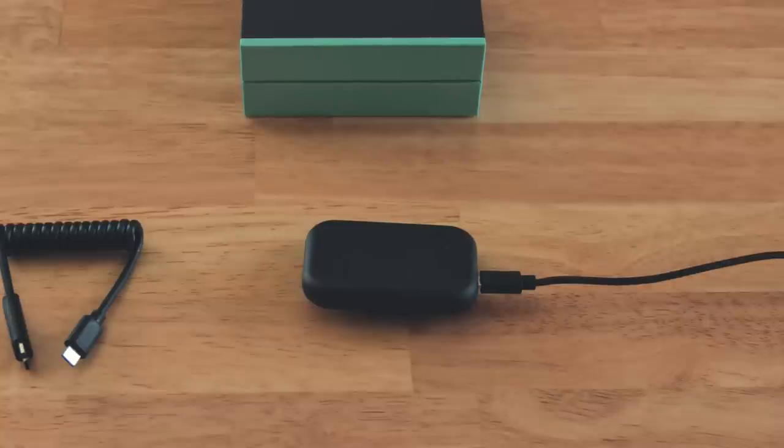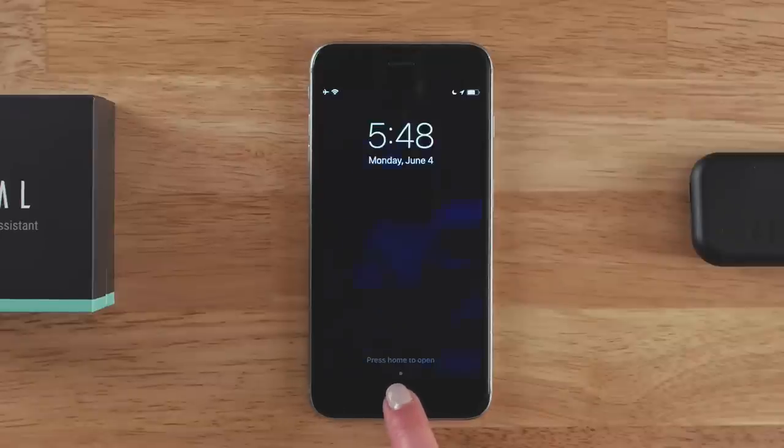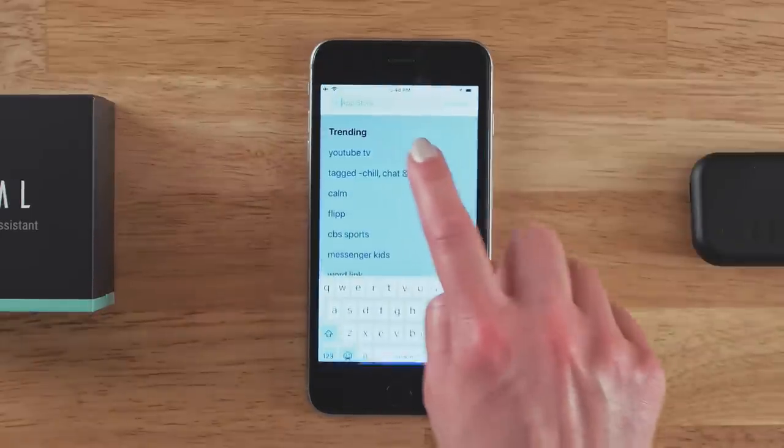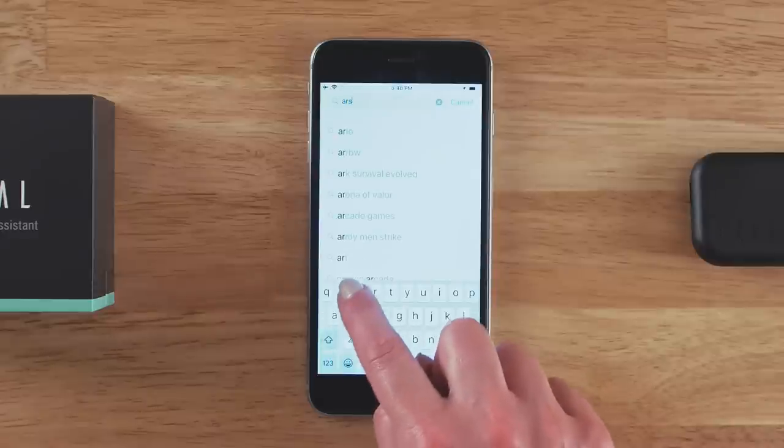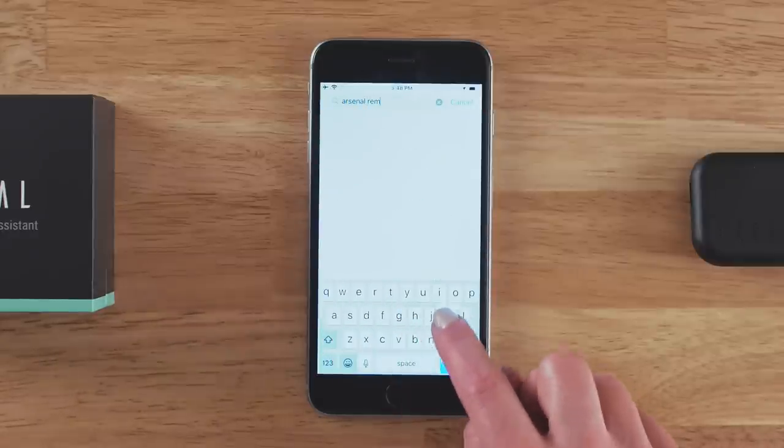You can use Arsenal while it's charging, so go ahead and continue to the next step. The first time you use Arsenal, you'll need to link it with your phone. To get started, download the Arsenal app for iPhone or Android. Open the iPhone App Store or Google Play Store on your phone, then search for Arsenal Remote and download the app to your device.